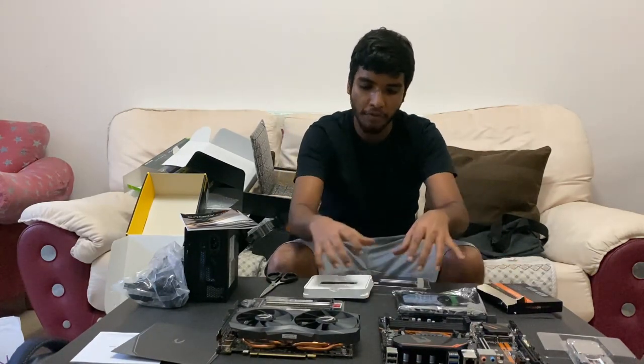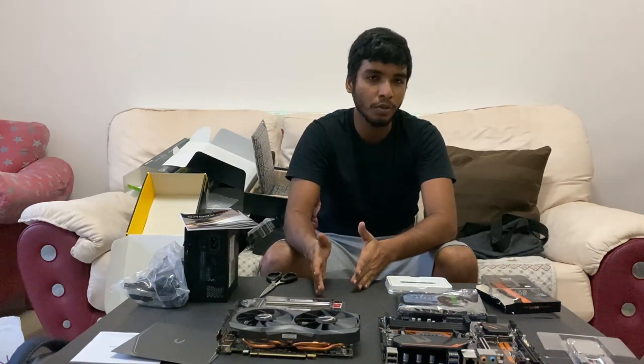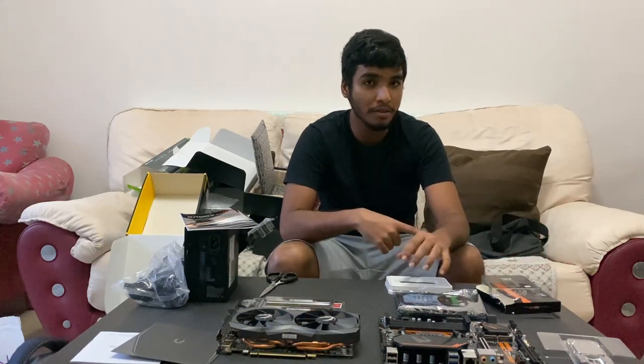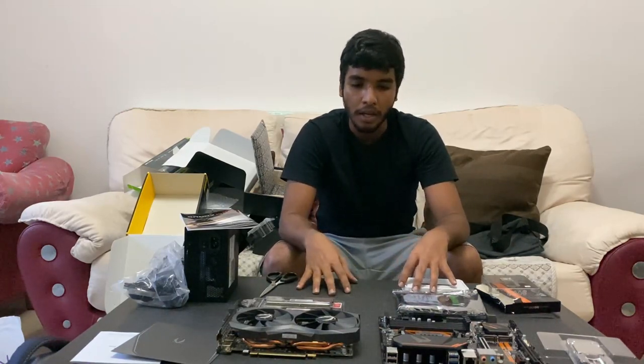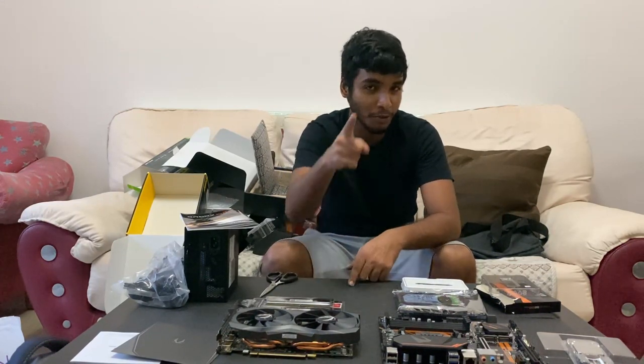So now we have unboxed all our PC parts. In the next video we'll get back to you with the full assembled PC. We'll show you how it works with your performance breakdown — the benchmarks of CPU, GPU, and HDD. We'll run some tests: video tests, audio tests, graphics tests. And then we'll get back to you. We're really excited to do this. See you soon guys.